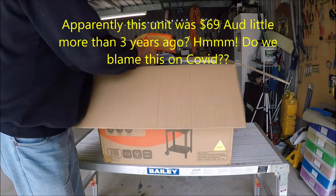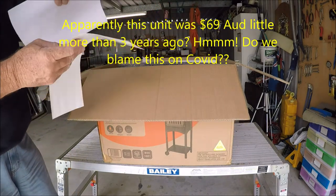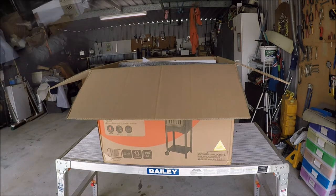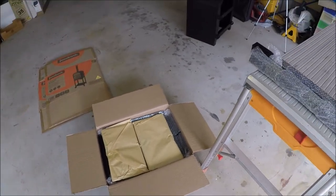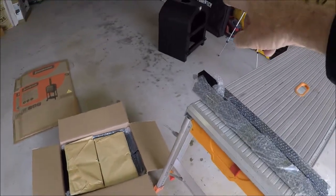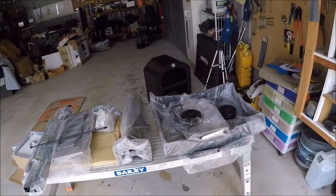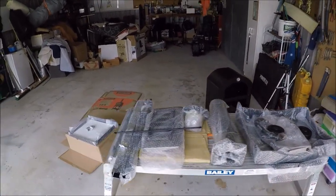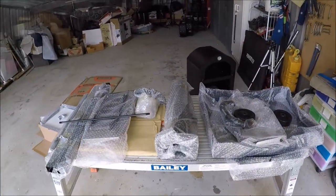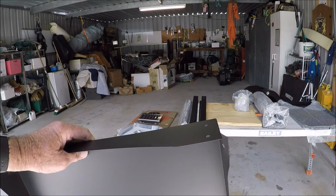There's the instruction book — we shall begin to assemble it. It's very neatly packed, a box within a box. Everything appears to be in order, so now I'll unwrap the parts and we'll begin the assembly.